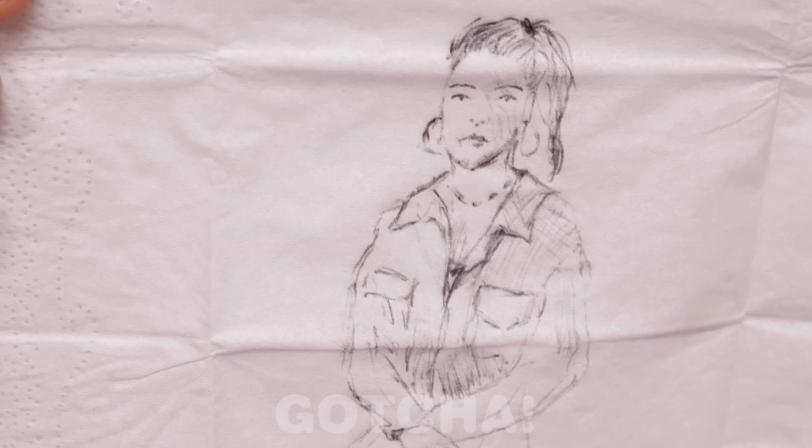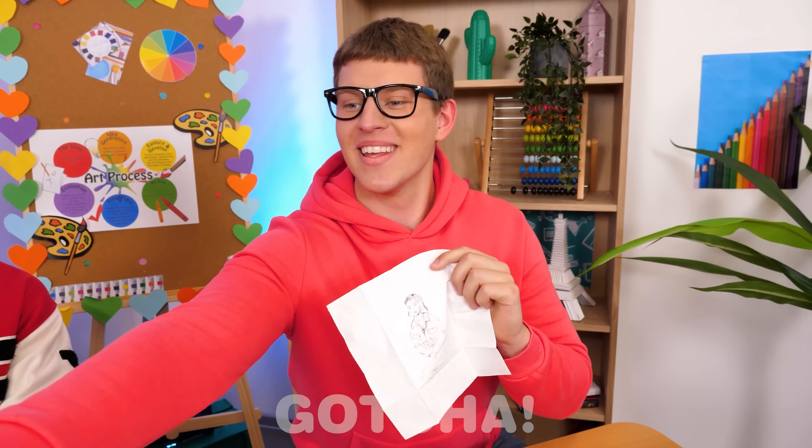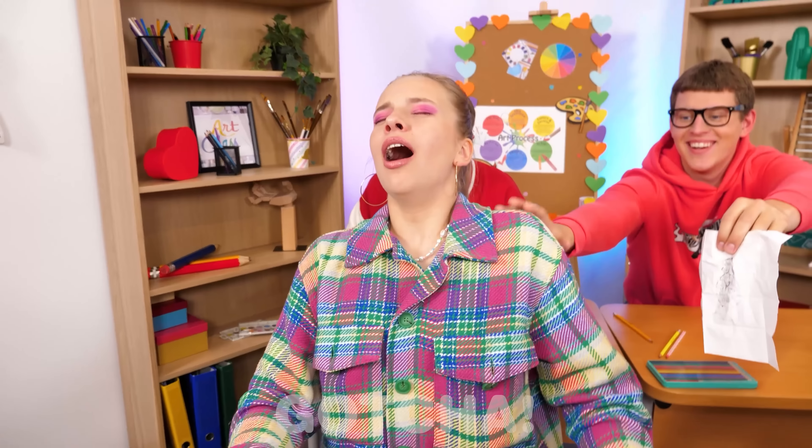Hey Nora, say cheese! Looks like Joseph is taking a photo. He's putting the paper napkin on top of the screen and now he's making a copy of the photo by drawing on the napkin. There it is — a portrait of Nora. Wow, that was fast.